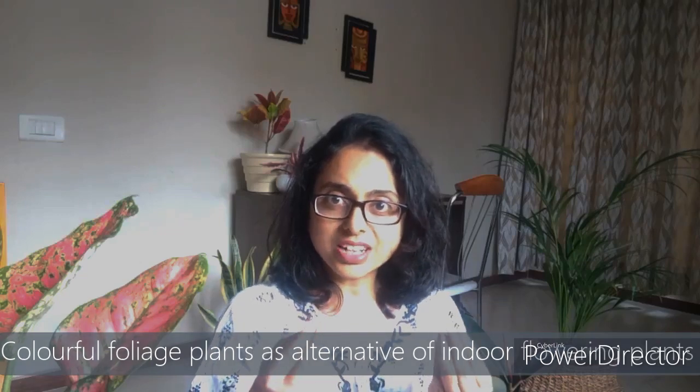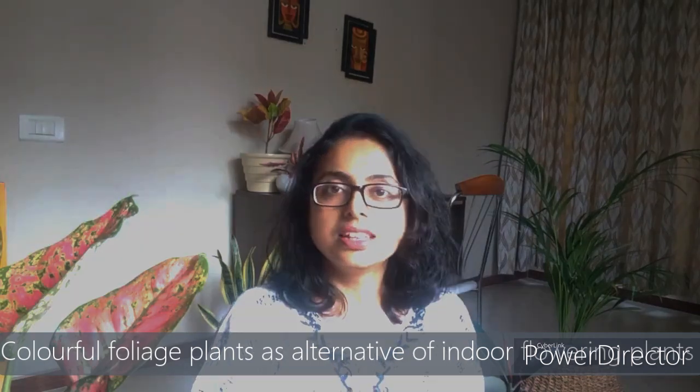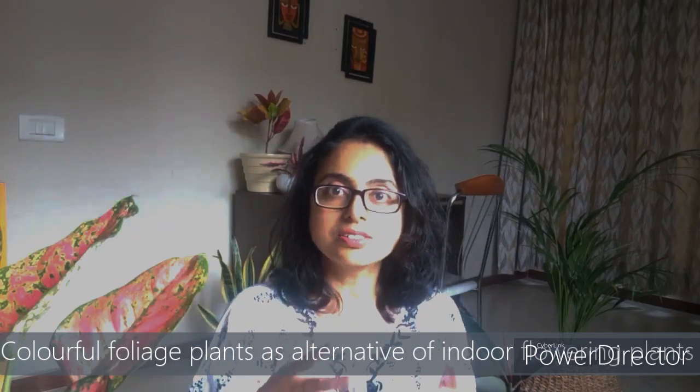Often people ask about indoor flowering plants, but they are very limited in number and not always available in local nurseries. Even if you get them, it is very hard to provide the necessary conditions to bloom continuously. However, you have a very beautiful alternative — colorful indoor plants.